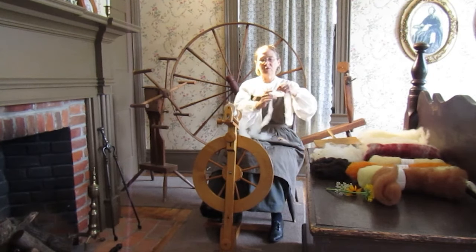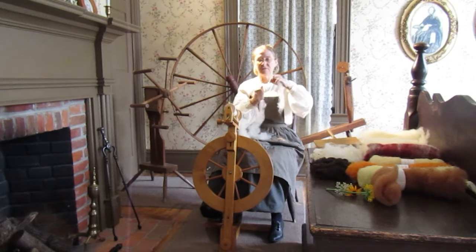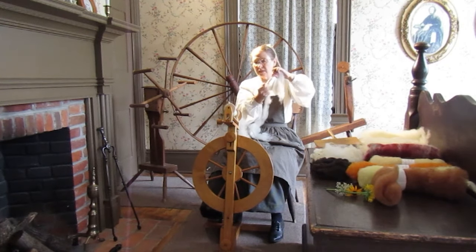This is a modern spinning wheel. As you can see, it doesn't look like the one behind me at all. But you can twist and twist — it'll twist and twist the fiber. So now it's like a nice strong piece of wool or yarn. Once it becomes this, it's now going to be yarn.